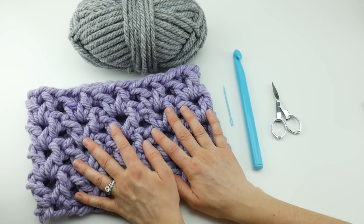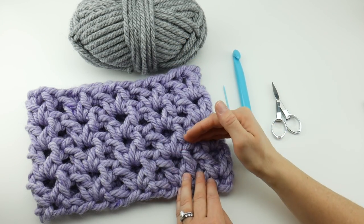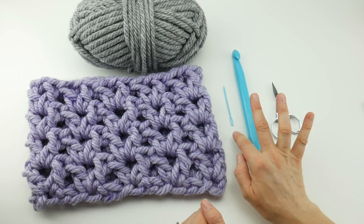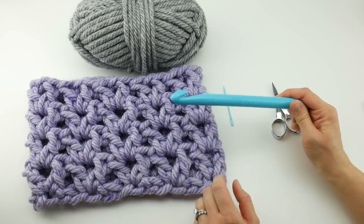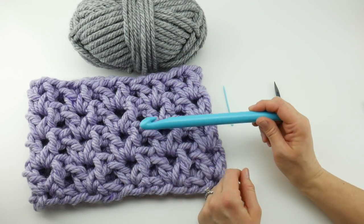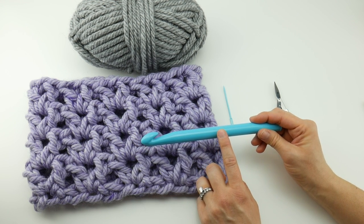The finished cowl measures about seven inches tall and has a circumference of 26 inches. For this project you're going to need a tapestry needle, a pair of scissors, and your crochet hook. As you can see, this is a very large crochet hook — this is a Q crochet hook and is 15.75 millimeters.